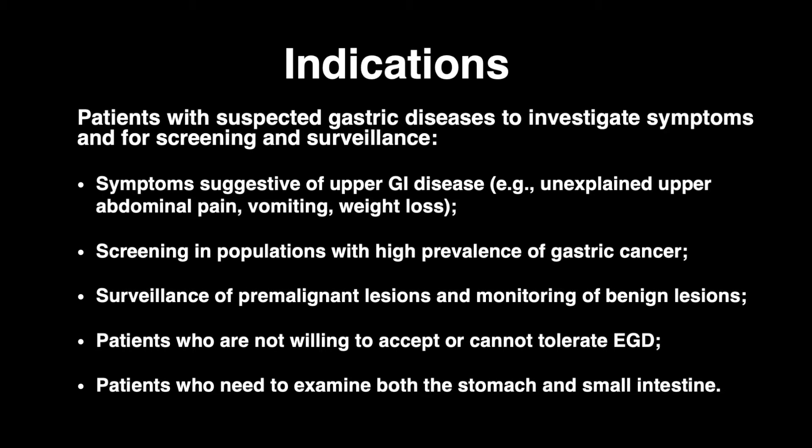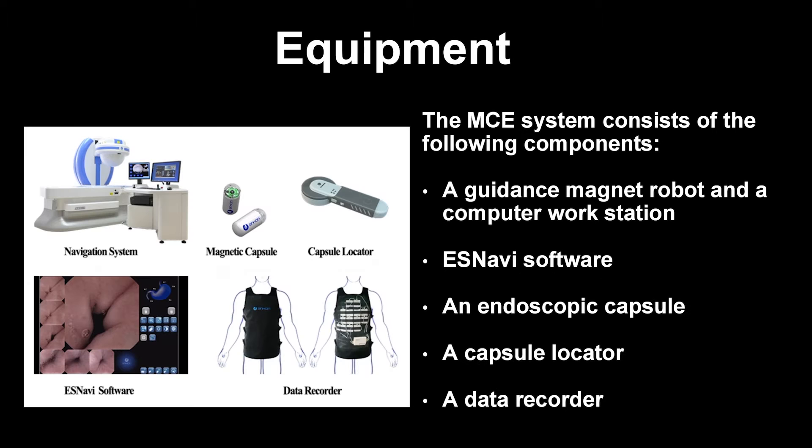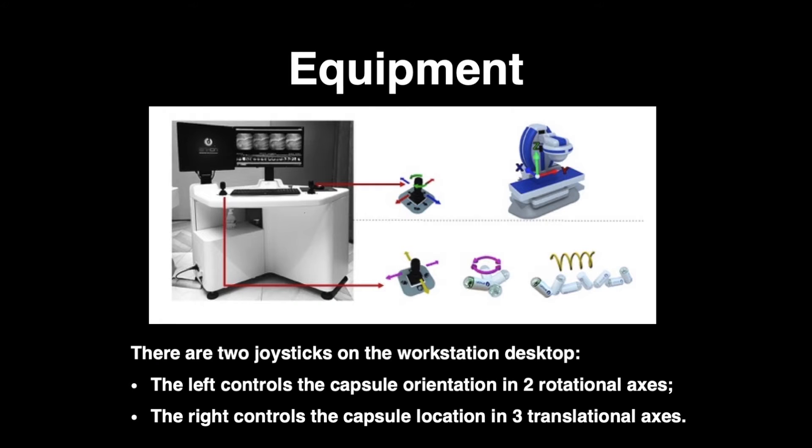The indications for MCE are listed as follows. The contraindications for MCE are listed as follows. The MCE system consists of the following components, and there are two joysticks on the workstation desktop.